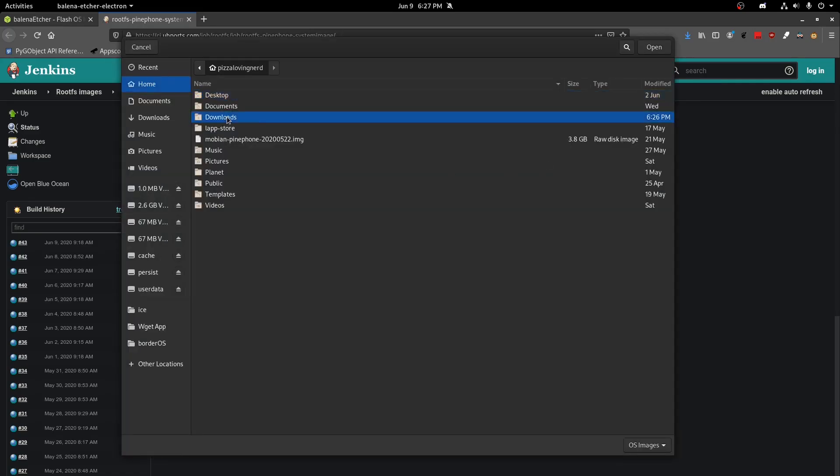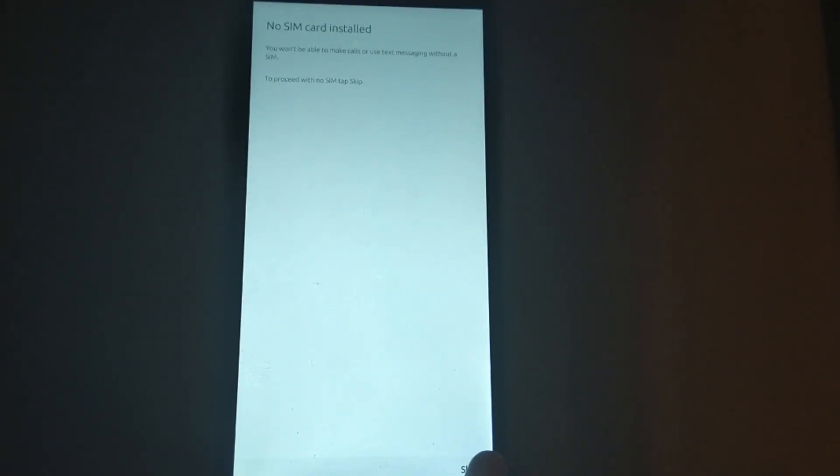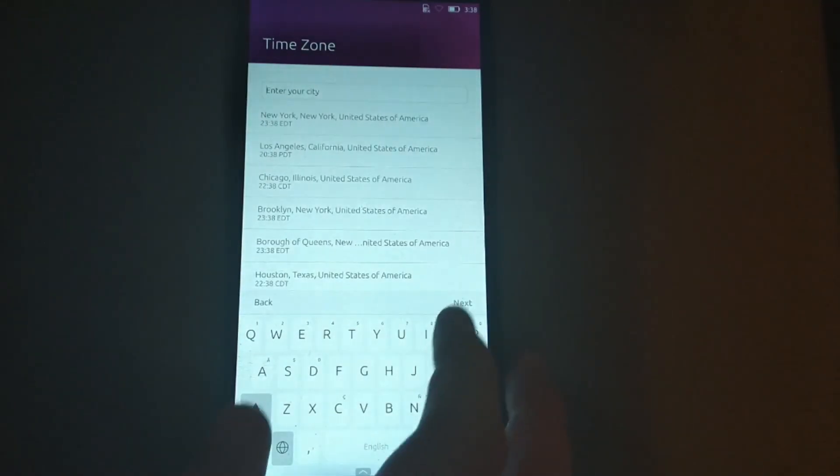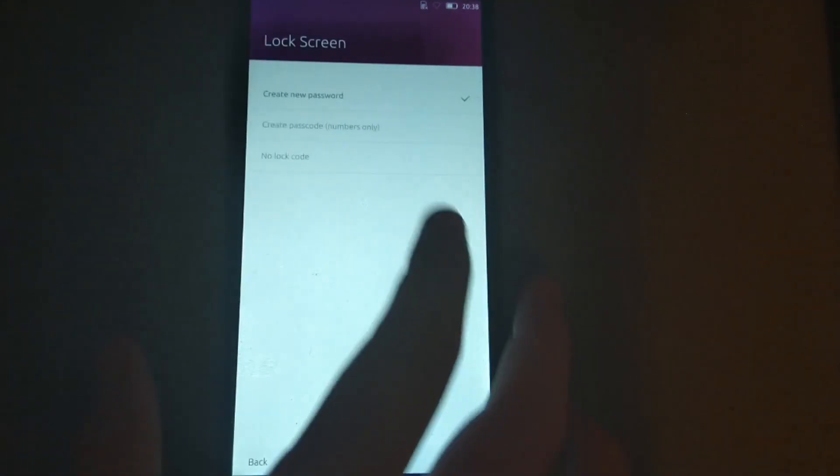Once we do that, we're going to want to flash it using Balena Etcher. After that, we need to go through the welcome setup screen. In order to set up UbiPorts, just select your language, connect to Wi-Fi, select your time zone, choose a device name and passcode, and that's it. The simple install is out of the way.